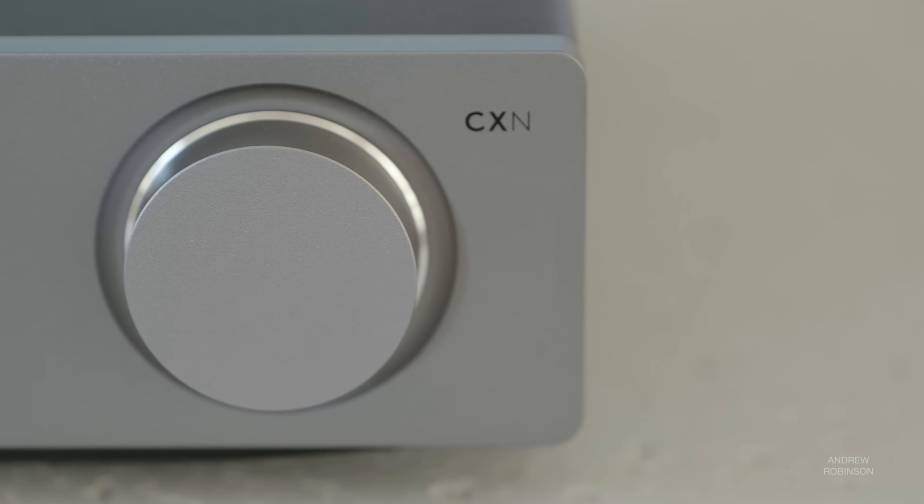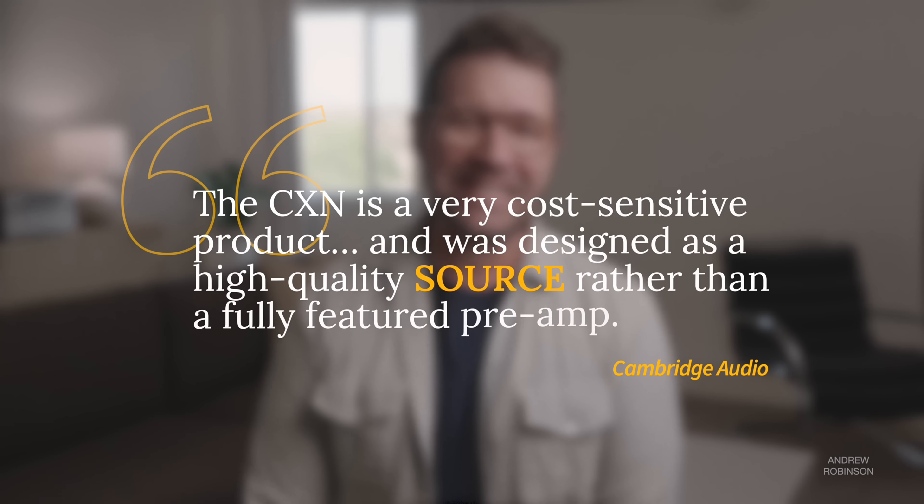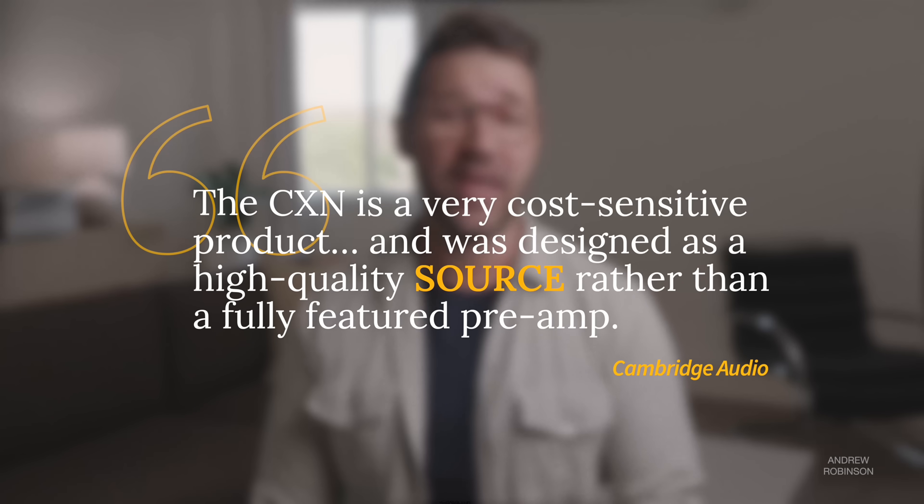Switching gears, let's talk about using the Cambridge as an all-digital preamp and DAC. I think it's great that they give you the option to use the 100 as a very basic preamp with variable volume control, but considering the $1,100 price tag, I think Cambridge has left some opportunities to be more competitive on the table. According to Cambridge, the CXN is a cost-sensitive product designed as a high-quality source rather than a fully-featured preamp. The older CXNV2 had the same preamp functionality as the 100, and that was four years ago.